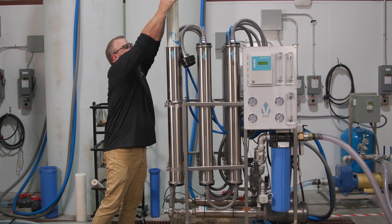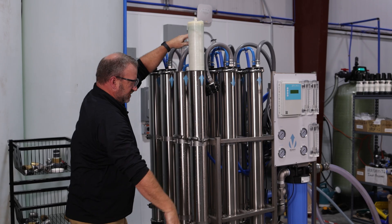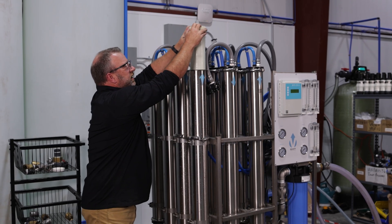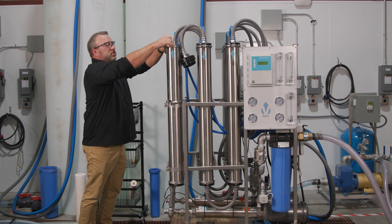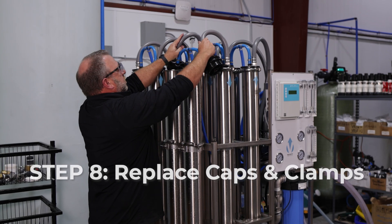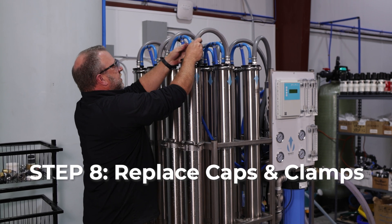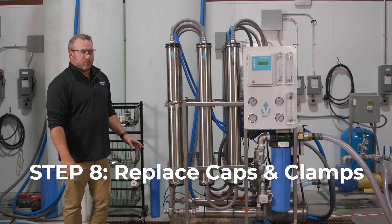You're going to hit some water towards the bottom of the housing that's still in there, and we need to continue to push and spin as we do that. Once we get all the way to the bottom, we want to give it a little extra push to make sure it's all the way in. We can then take our caps, replace them back on, push them all the way down, and replace our clamps.